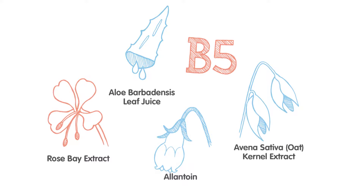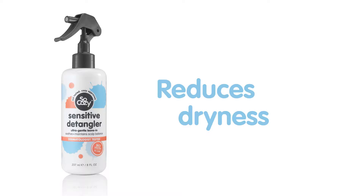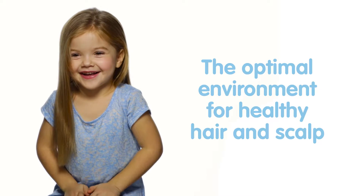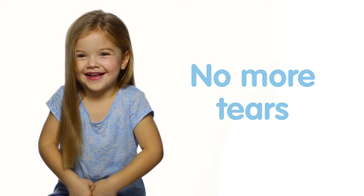Infused with a proprietary blend of soothing ingredients, it reduces dryness, helps to preserve ideal pH, and creates the optimal environment for healthy hair and scalp. Plus, it gently detangles without tugging, so no more tears.